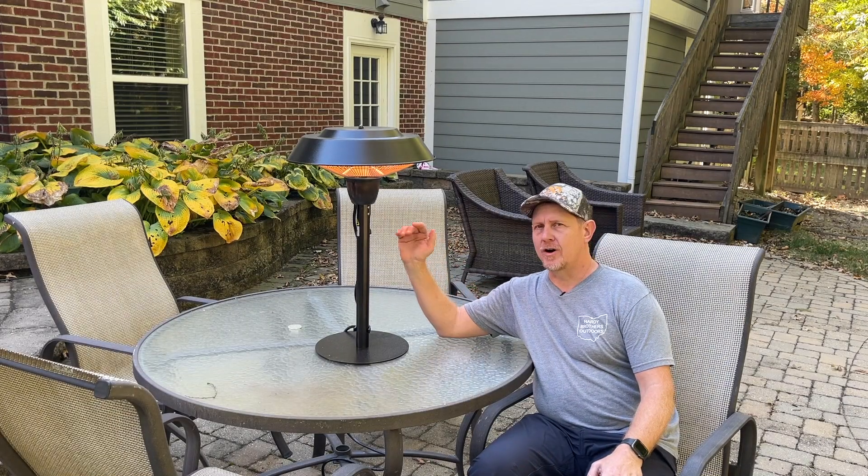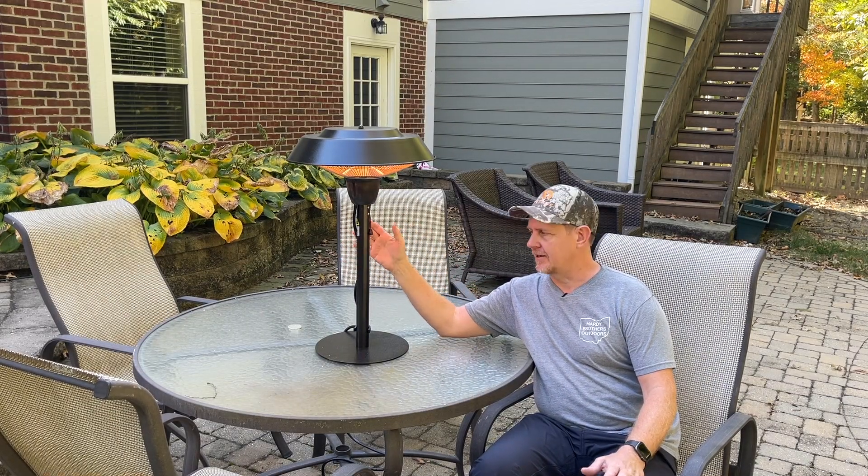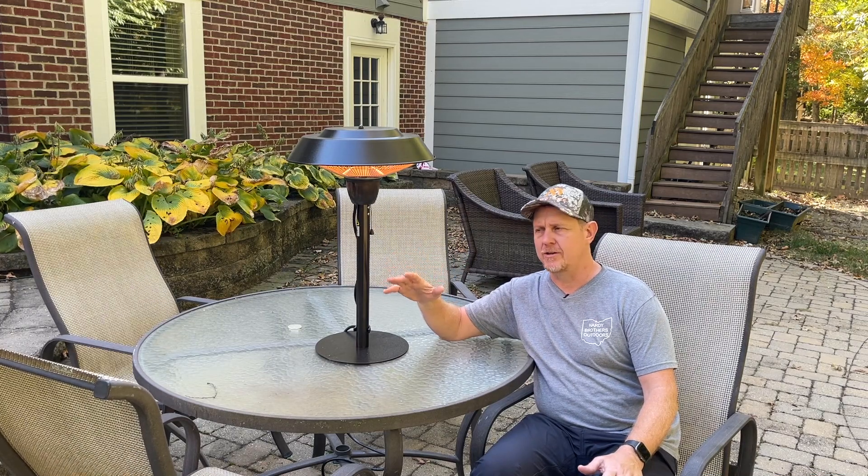Hey, it's Josh. Welcome back. I got this Star Patio tabletop heater. It's electric, 1500 watts, 5100 BTUs.